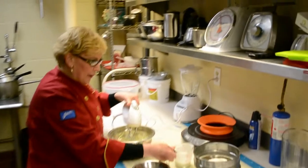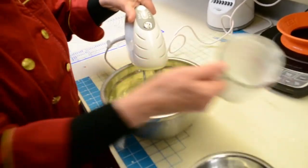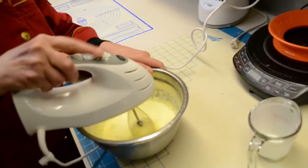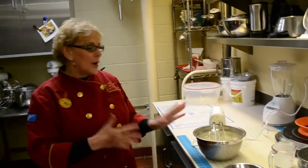Just until it's well incorporated, then add the remaining milk and butter. The butter needs to be melted, then beat it until it's well incorporated. Once it's well incorporated, put the batter into the refrigerator for an hour to let it rest. That allows the flour particles to expand so that when we make the crepes we will get nice little holes in them, creating lovely lacy looking crepes.